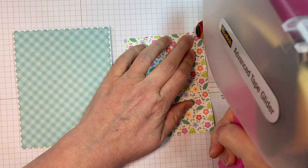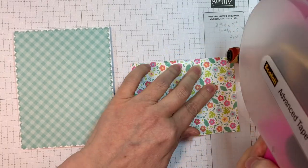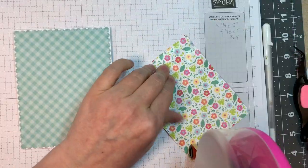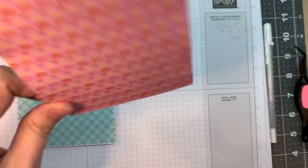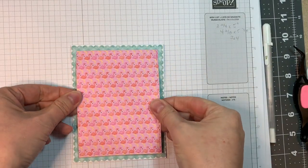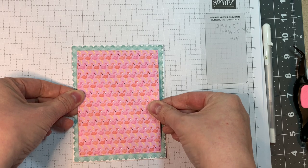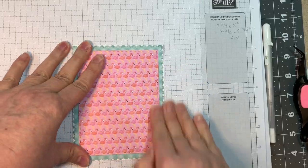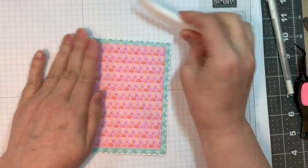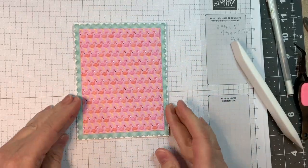I cut a piece of that cute flamingo paper from that same Seaside Summer pad, and that is cut at three and three-quarters by five inches using our stitched rectangle die. I'm just going to stick that down with my ATG gun — ATG tape. Isn't that cute? I love all the little flamingos. Just trying to get it as straight as I can, and I'm using my Teflon bone folder to make sure it sticks down really well.